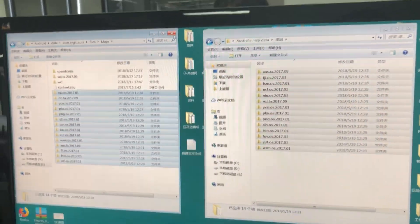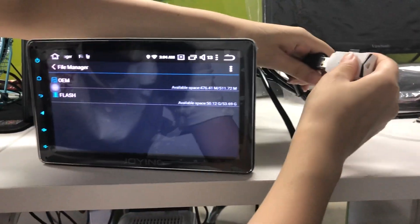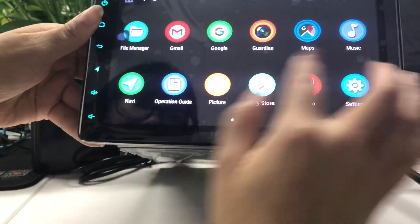Now the map data is ready. You can remove your USB disk and insert it in your Joying Android head unit. Now you can open the static map.